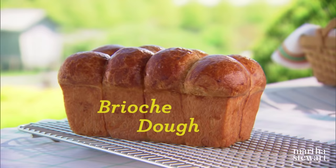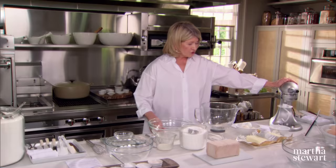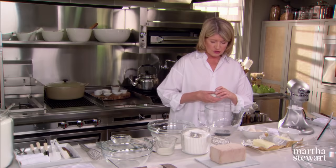Brioche comes in many different sizes and shapes, but it is the dough itself that you must master so that you can create these different kinds of shapes. It really helps if you have a mixer. This kind of mixer with a dough hook will simplify the entire process.